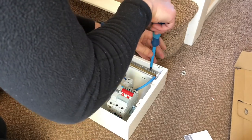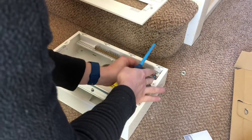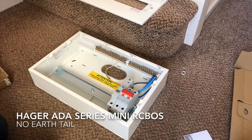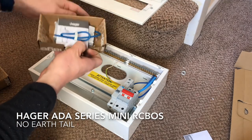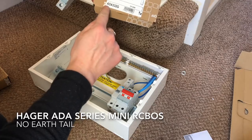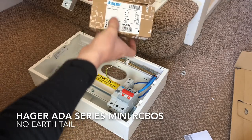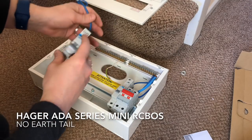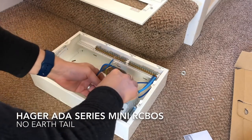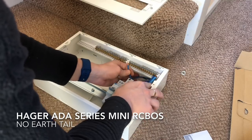Just open them all up so that we can quickly and easily connect the neutral tails. Here we connect the neutral tail for the first RCBO, the 40 amp. Then I'm going to install some mini RCBOs as well - these are a fairly new design from Hager. The latest design has just been changed so that they are Type A as standard, which means they handle DC current as well as AC. They're basically the same size as an MCB, and they don't have a functional earth connection needed - literally all they've got is a neutral tail. They click in and you just connect your neutral tail into the neutral bar.